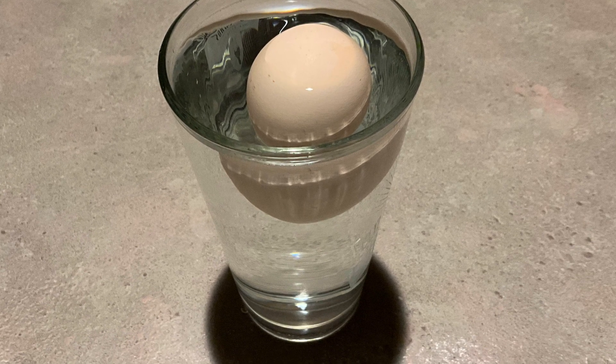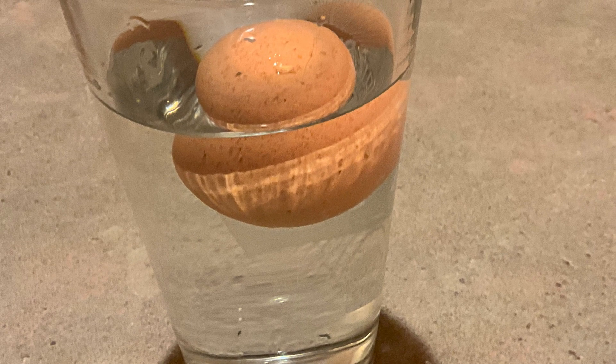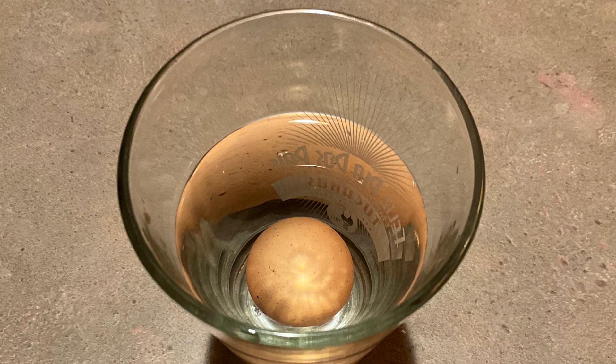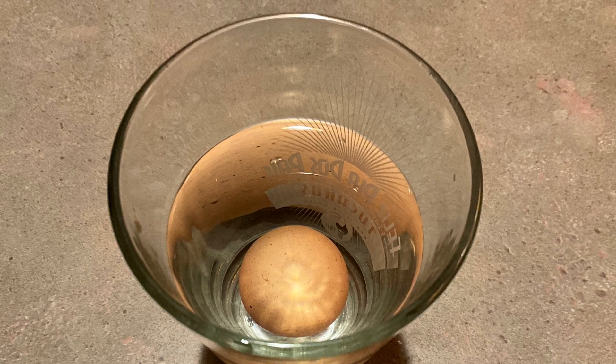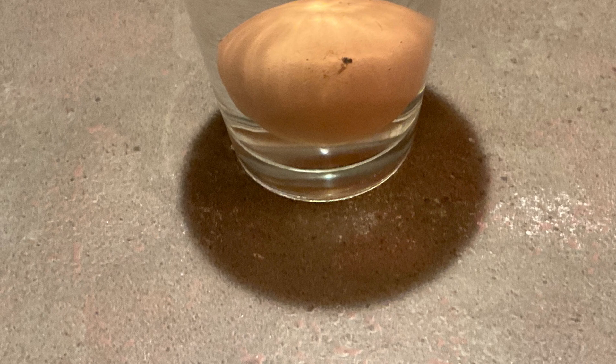If it sinks but then comes up on its side, the egg is not as fresh, but it is still okay to use — you just need to use it soon. If the egg sinks and stays there, the egg is fresh.